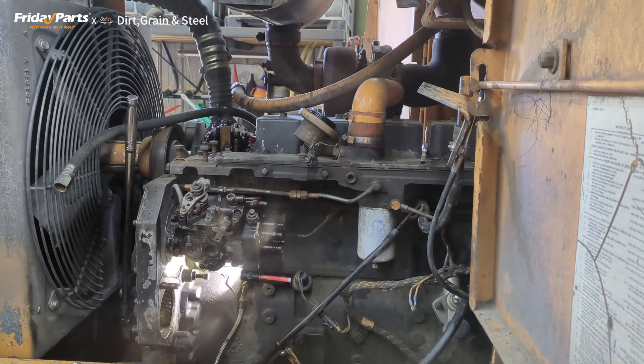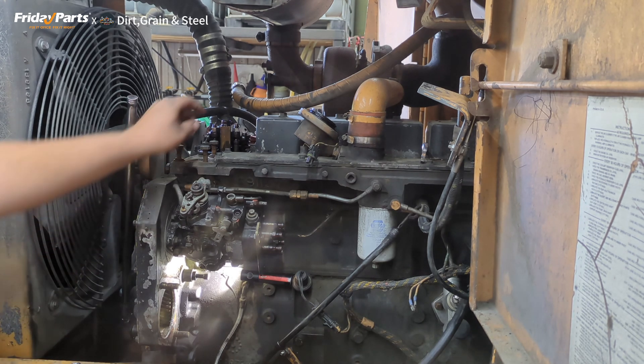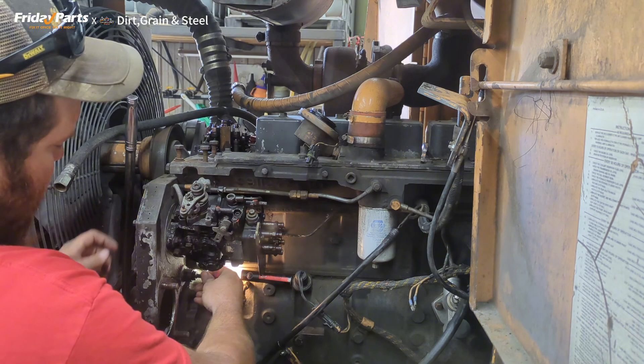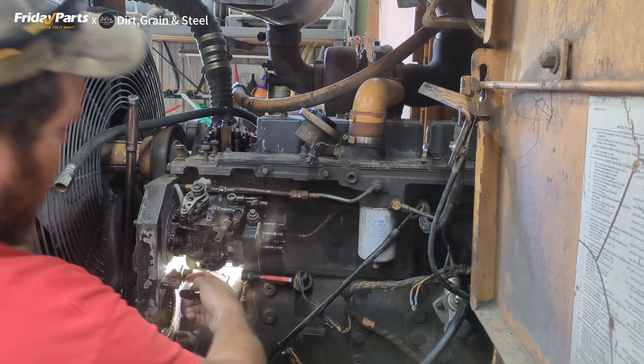Before we tear anything else apart, we've got to get the 5.9 Cummins on top dead center so we can lock it in position. What we need to do to find top dead center is we need to get our pin to go in here to the corresponding hole on the backside of the cam gear, and we also need to make sure that our valves are loose — that tells us we're in top dead center. We're going to roll the engine over and this plug or pin will actually poke into the cam gear and tell us when to stop.